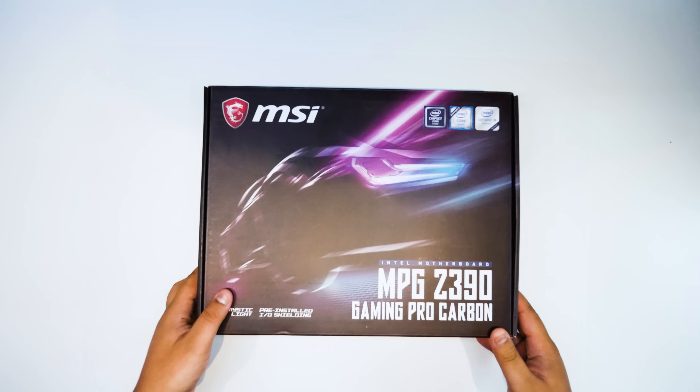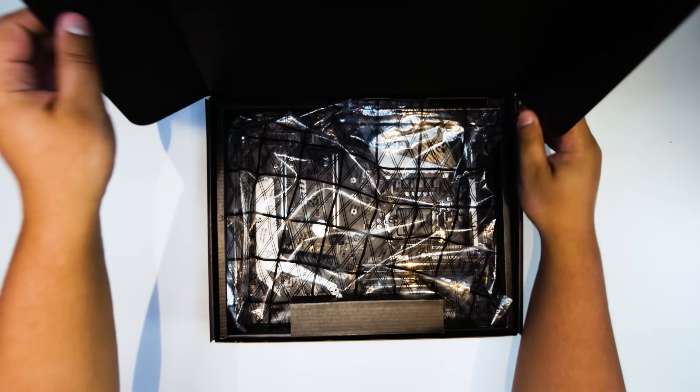Just before we start this video, I want to make it clear that our Motherboard Mondays videos aren't really reviews. They're overviews, so you can get an idea of the feature set with these boards and what physically comes in the box when you buy a brand new motherboard. Let's check out the MSI MPG Z390 Gaming Pro Carbon.